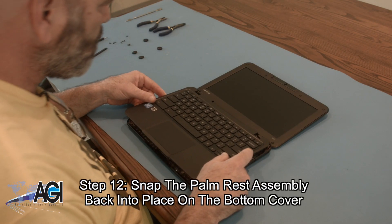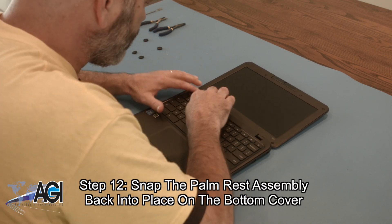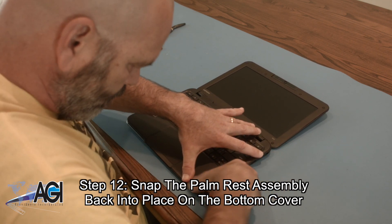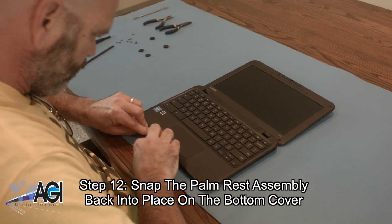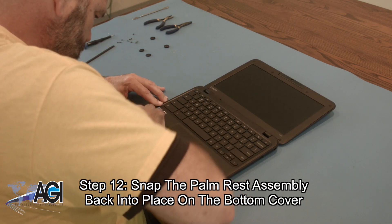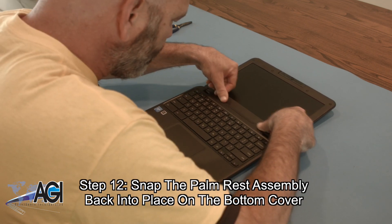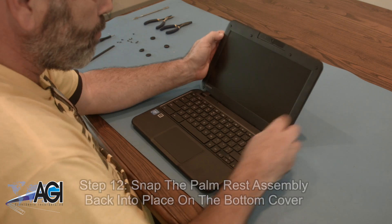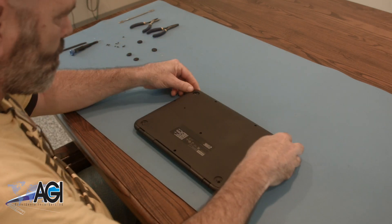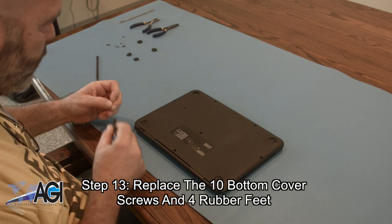Now, you will snap the palm rest assembly back into place on the bottom cover. The final step will be to replace the ten bottom cover screws and four rubber feet.